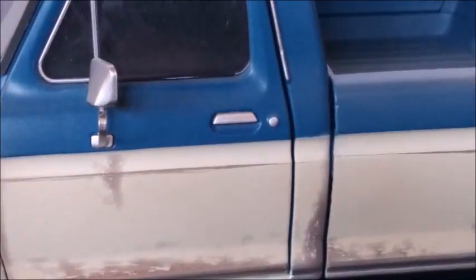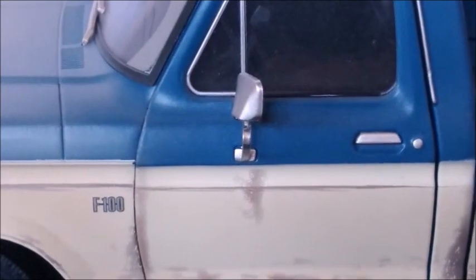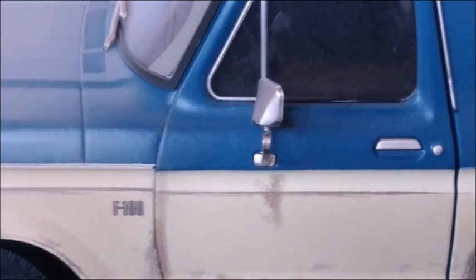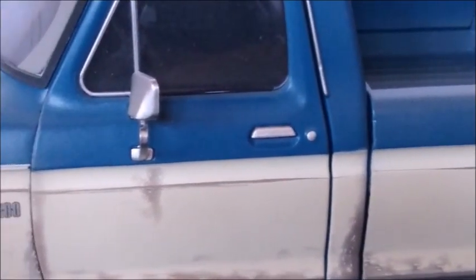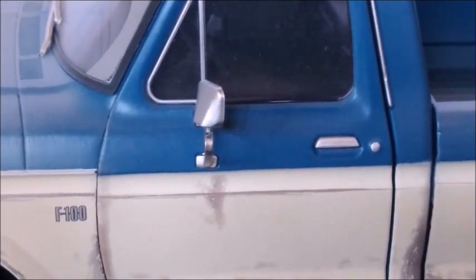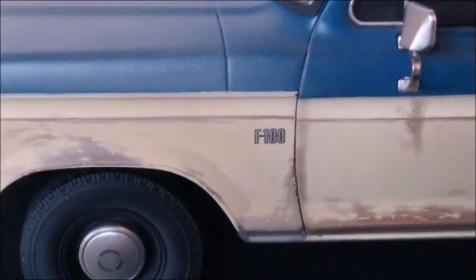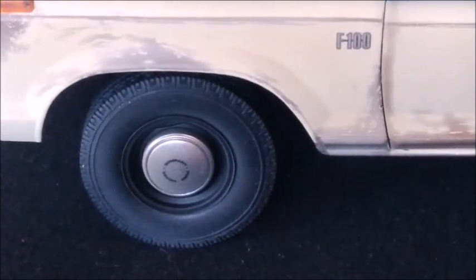We can see the handle and the block, which are cast in metal, and the mirror, which is a separate piece. The door alignment is correct — it seems a little misaligned but it's not really. The paint is worn out, just like it's supposed to be in the show. The F100 logo is painted on, and the hubcaps say Ford Motor Company, with black steel wheels.